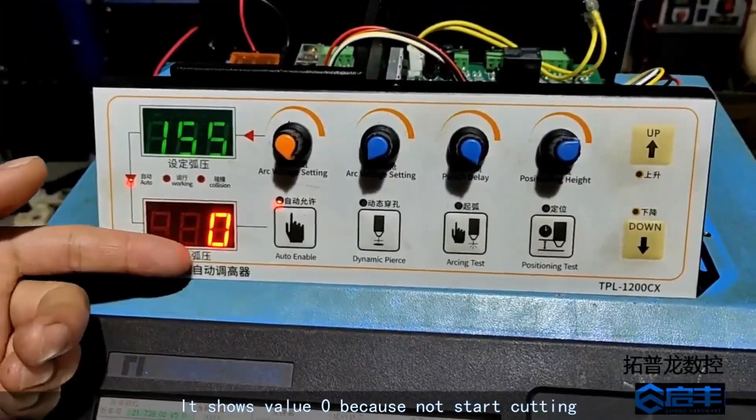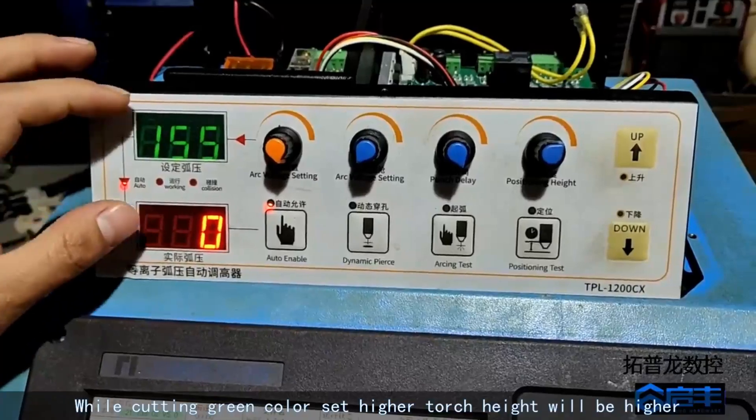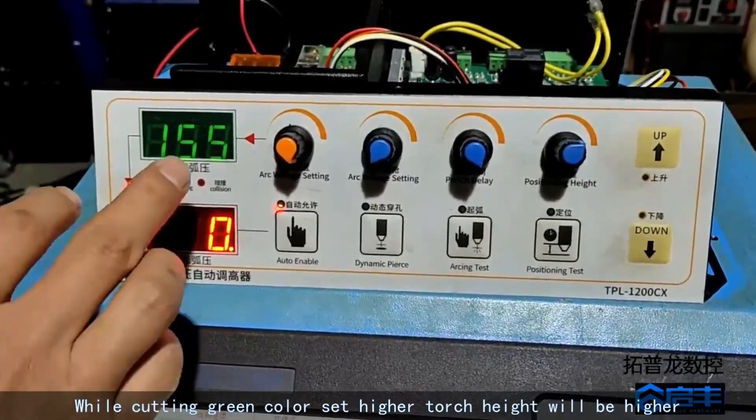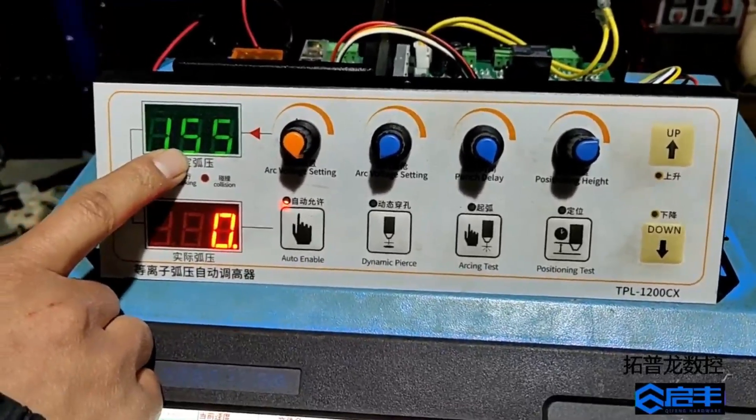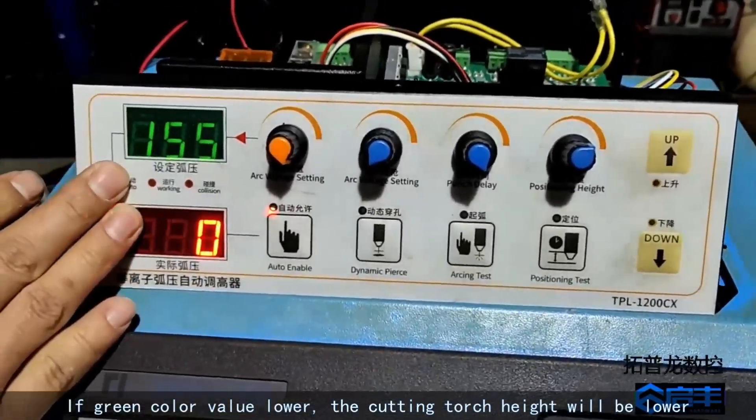It shows value zero because cutting has not started. While cutting, if the green color set value is higher, the torch height will be higher. If the green color value is lower, the cutting torch height will be lower.